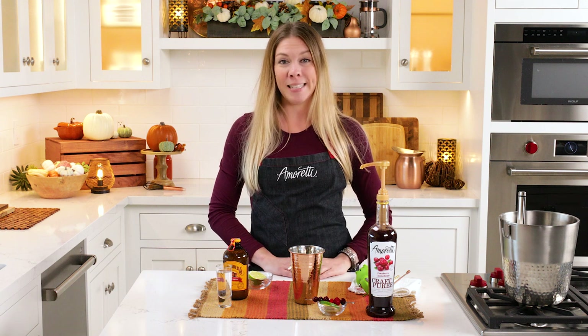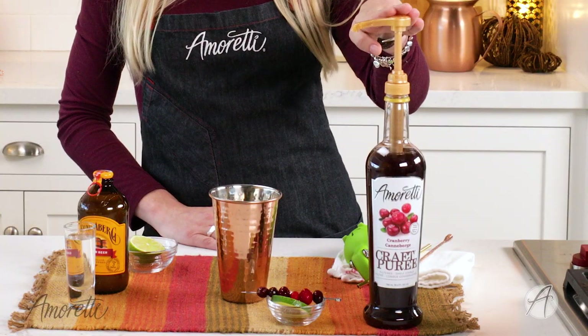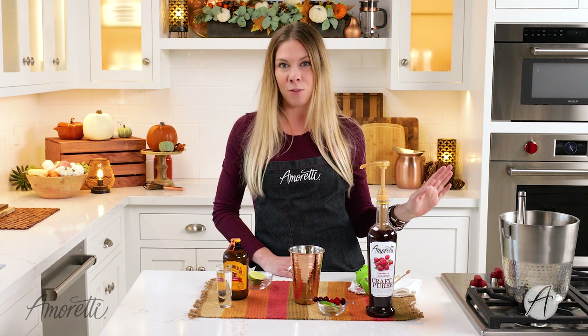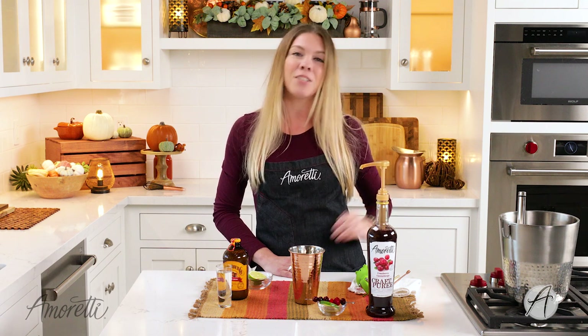Hi everybody, welcome to the I'm Ready Test Kitchen. I'm Lauren, and today I'm going to be showing you how to make a seasonal Moscow Mule using our cranberry craft puree. This is going to deliver real cranberry flavor without any of the hassle of dealing with actual cranberries. It does contain real cranberries, so it is the real fruit and it's going to taste delicious.